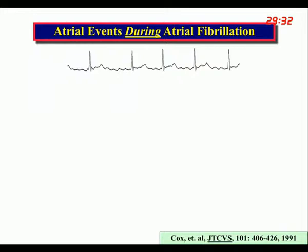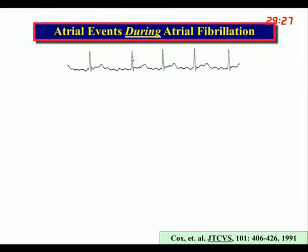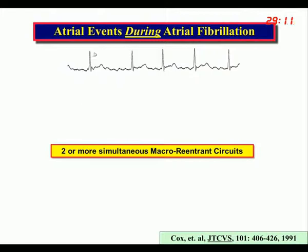What we were looking for is a common denominator for something that caused this electrocardiogram. Atrial fibrillation is a clinical diagnosis, and a lot of different things can make electrocardiograms look this way. So we were trying to find a common denominator, and what we found was that any time an EKG looks like this, there are at least two or more simultaneous large reentrant circuits present in the atrium.